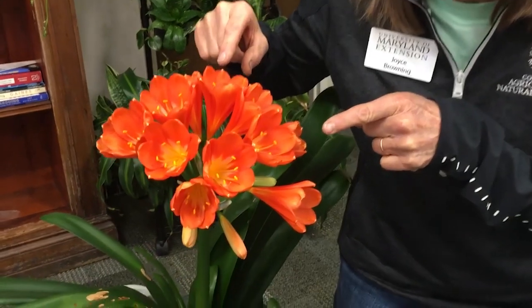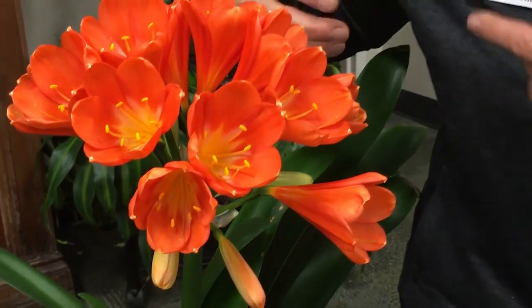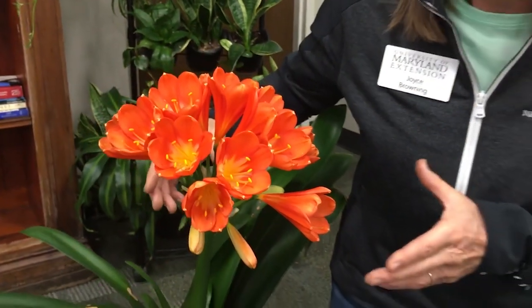Hey Master Gardeners, we had to take a break from outdoor gardening to get you indoors because I didn't want you to miss this spectacular houseplant that's in bloom at our office. I want to know if you know what it is. Come on over here and take a look. I know you're all going ooh and ah because that's what everybody does who sees this spectacular flower. This is a clivia — a houseplant that blooms naturally at this time of year. What an explosion of color.